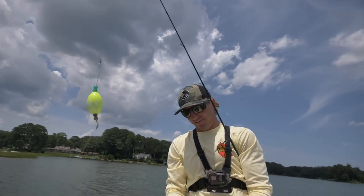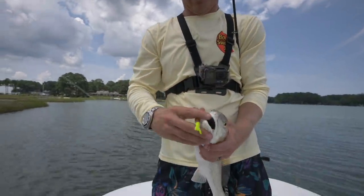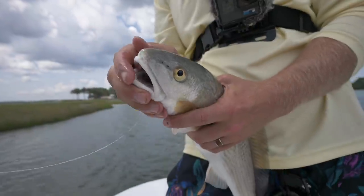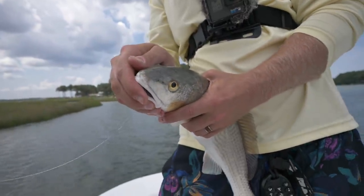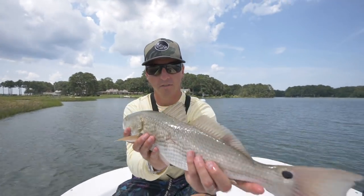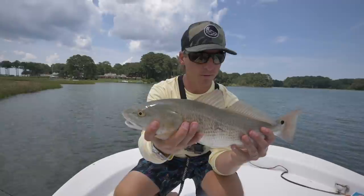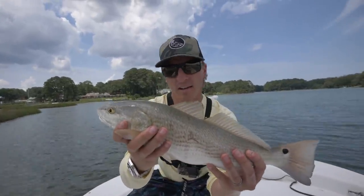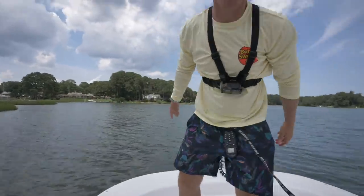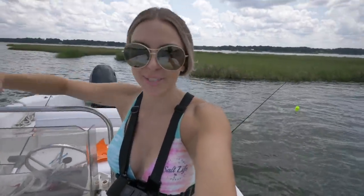These flats this time of year, all across the land from Virginia all the way down the coast, are just teeming with bait. Beautiful, beautiful redfish — right at slot size. We're gonna let this guy go, definitely about 18-19 inches. Today it's all about catch and release. The men — they never want their picture taken with their fish!